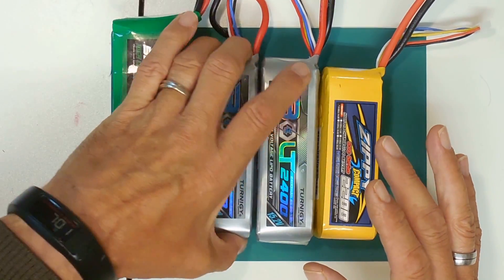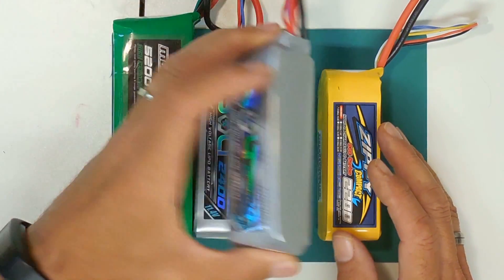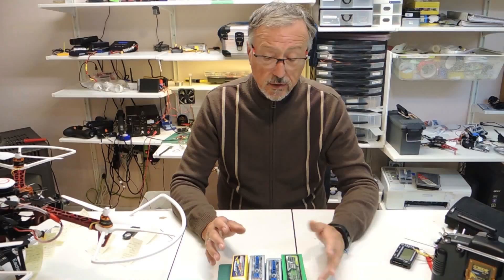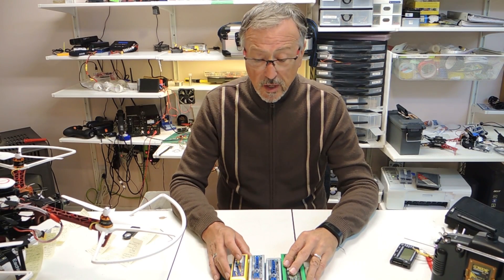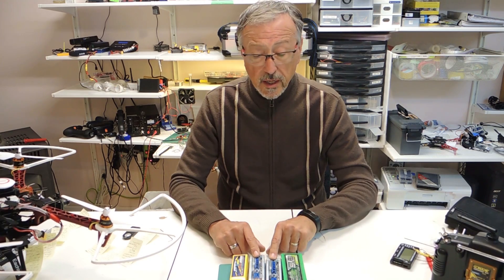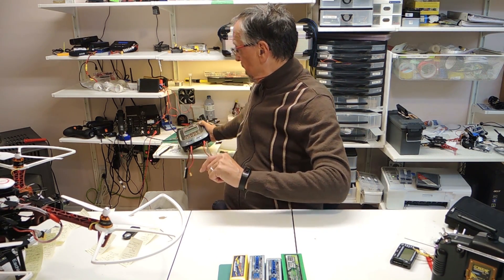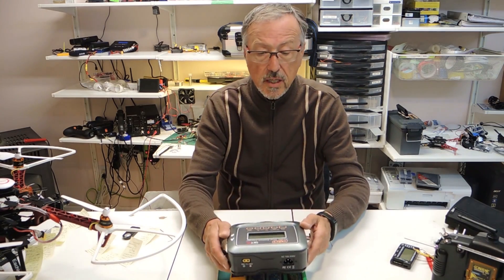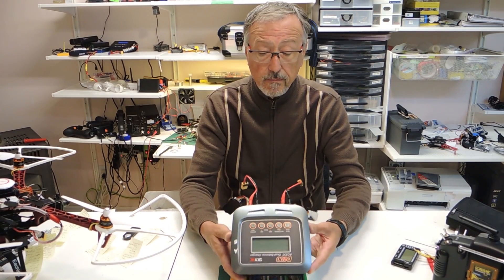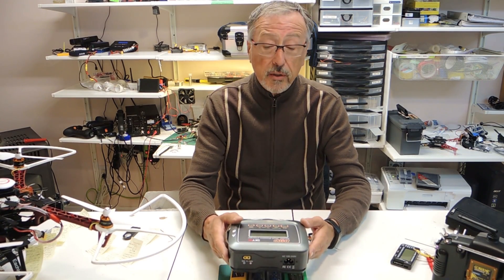I purchased two of the 2,200 three-cell and one of the 2,400 four-cell to see how they react. The one thing you need to know about the LIHVs is that you do need a special charger. I purchased the SkyRC D100, which does LIHV as well as two batteries simultaneously.